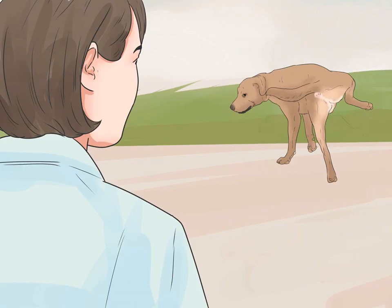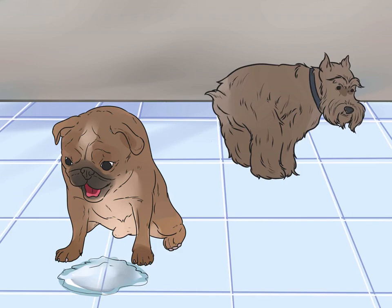Make sure the problem is not trouble urinating, as difficulty urinating can sometimes look like constipation, especially in female dogs. Also rule out diarrhea. Diarrhea can be mistaken for constipation because of the behaviors associated with it — diarrhea may cause a dog to squat often due to a feeling of urgency. That is why it is so important to check your dog's bowel movements. If your dog passes liquid stools, then it is unlikely he is constipated and an enema is not necessary or advised.